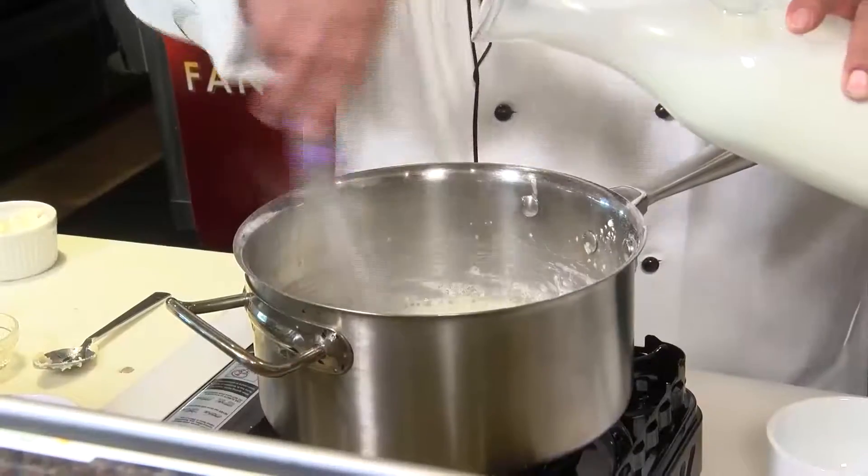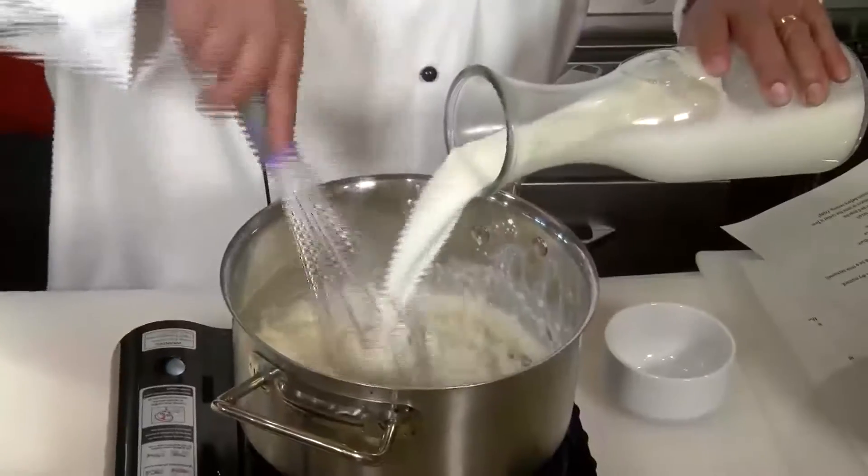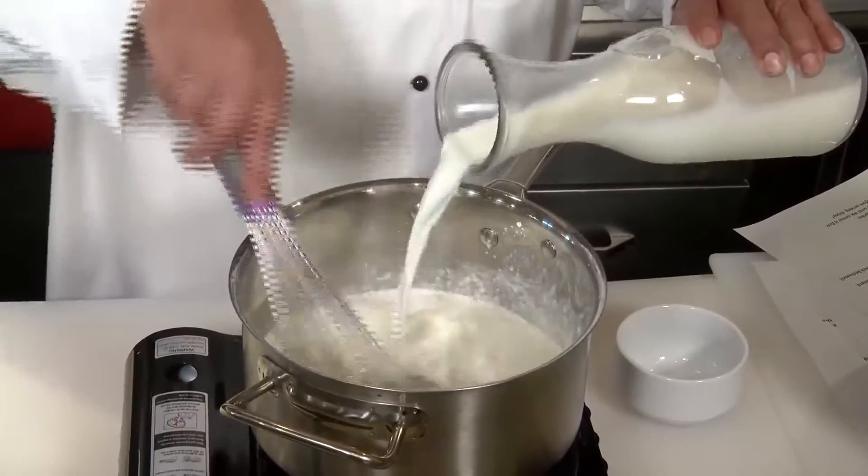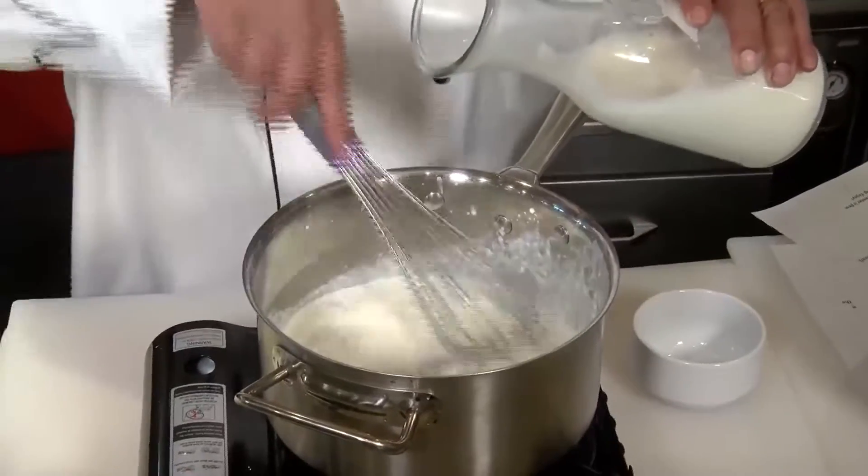Before we add our half and half, I like to warm mine a little bit. That way, when you add it to the roux, it doesn't form a lot of clumps. If you put it in ice cold, you could see some lumps. It's a little bit better if you have the half and half warm, and you still want to add it in slowly. So to this, we're going to add about a quart of half and half.